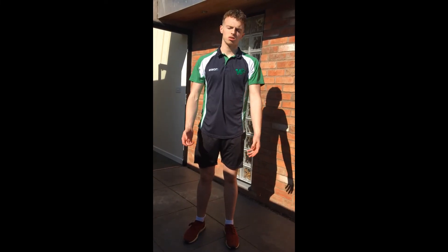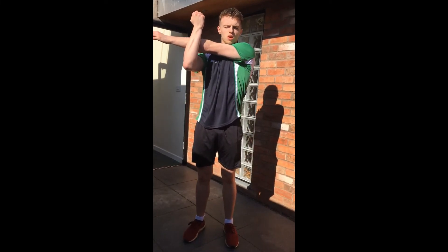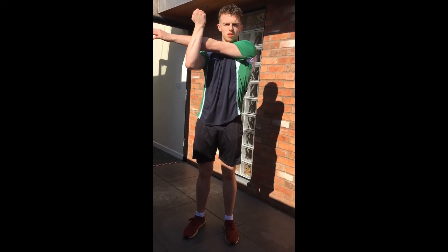Finally, stretches. Make sure you hold each stretch for 30 seconds. Starting off with arm up across our chest, holding it for 30 seconds, then swap arms.